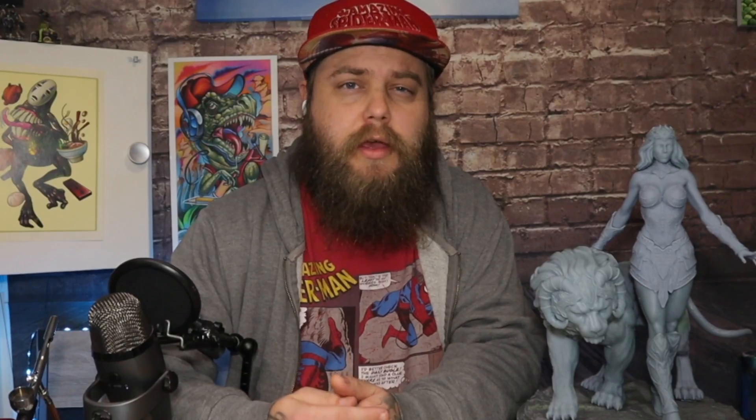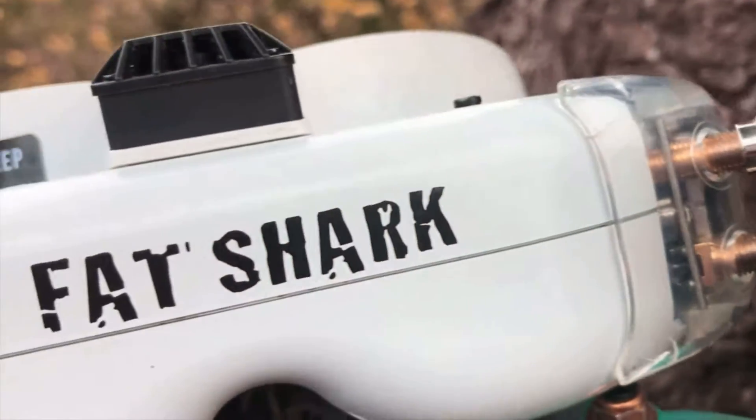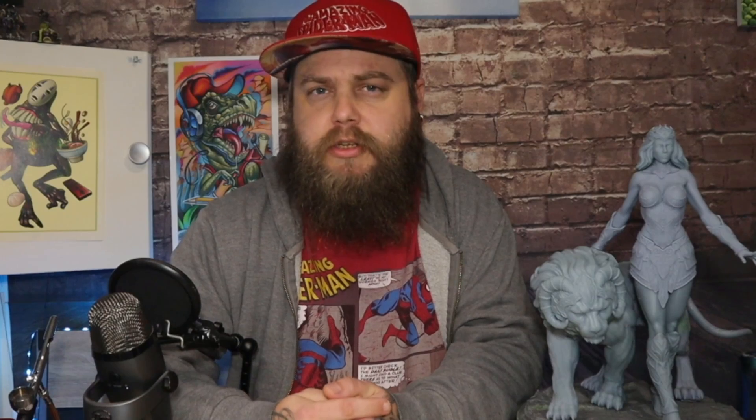As printers become cheaper and more available, more people are going to become experts in using these machines. This is why you've seen a huge boom in the model market, where people are printing models and making their own statues and collectibles. I only found this during the first lockdown in the UK. I originally had an FDM machine which I used for functional parts for my drone business — camera holders — and anytime one broke, I could make a new one within a day.